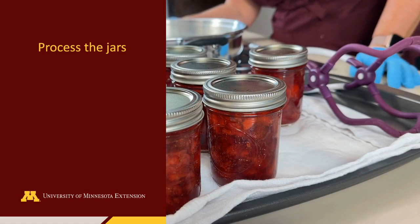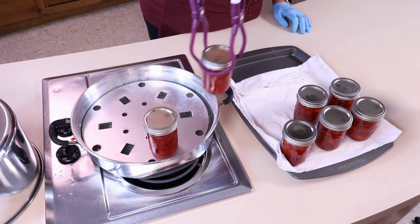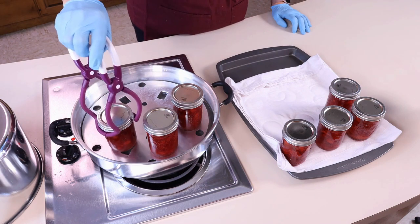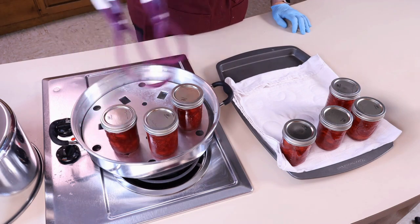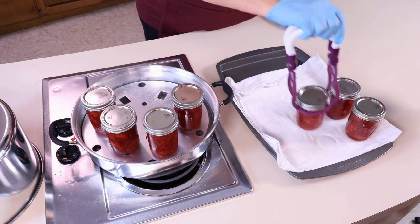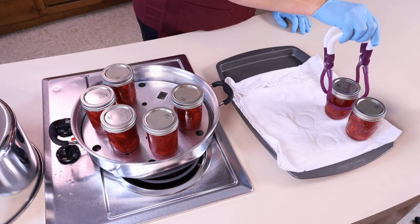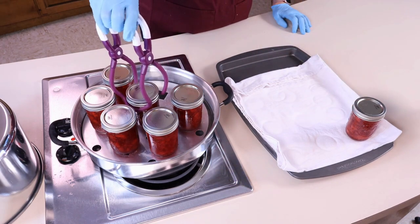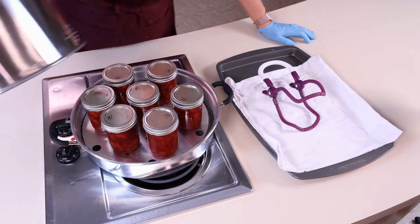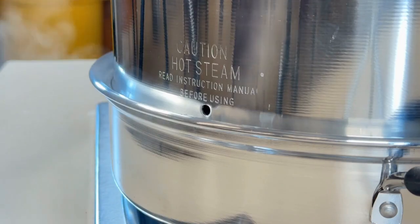After filling all of the jars, place them in the canner. In this example, we are going to process the jars using an atmospheric steam canner. Evenly space the jars in the canner so the steam can flow along all the sides of the jars. Ensure the water level is below the rack in order to allow the steam to flow throughout the canner once it is closed. Process the pint jars of strawberry jam for the required time based on your elevation, and follow the operating instructions for your specific atmospheric steam canner. A boiling water bath canner can also be used.